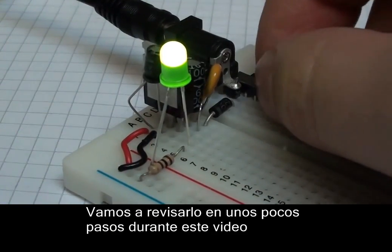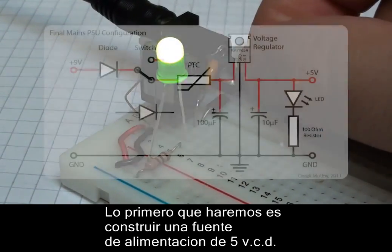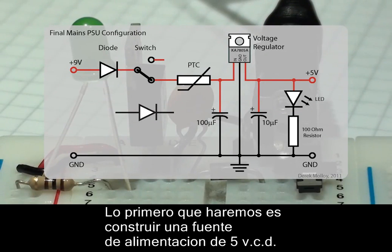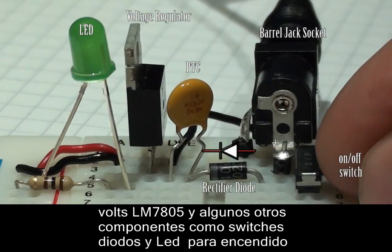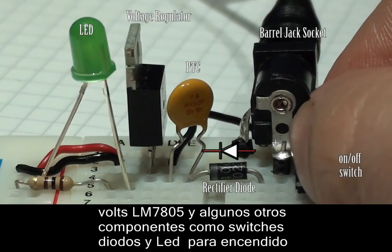The first thing you need to do is to set up your power supply. My power supply is based on a circuit that I've set up in a previous video. It uses a voltage regulator, an LM7805 or KA7805, along with a resettable fuse, a diode just in case, a power switch to allow us to turn on and off the power, and an LED just to indicate that the power supply is on or off.